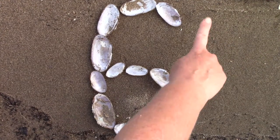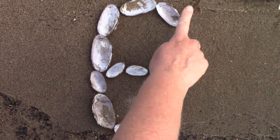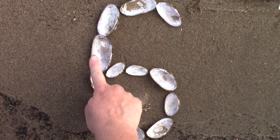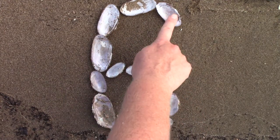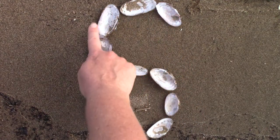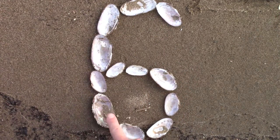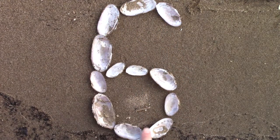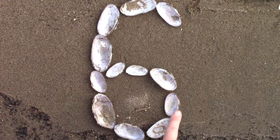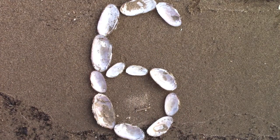When I make my 6, I start over here on the right side. And I go around in a big curve like the letter C, and it keeps going. I go around in a C like a cave and then kick all the way up here. This is my 6. I'd like for you to practice it with your finger on a piece of paper, and then find some objects. How can you make a 6?